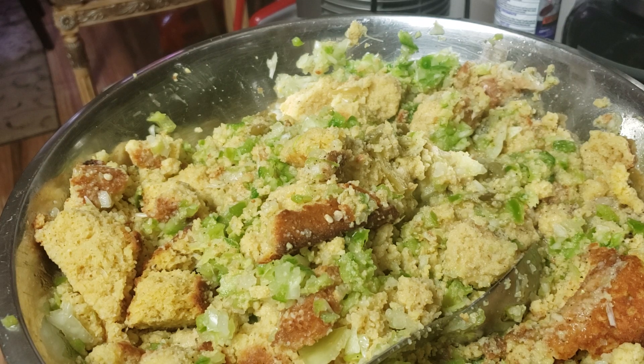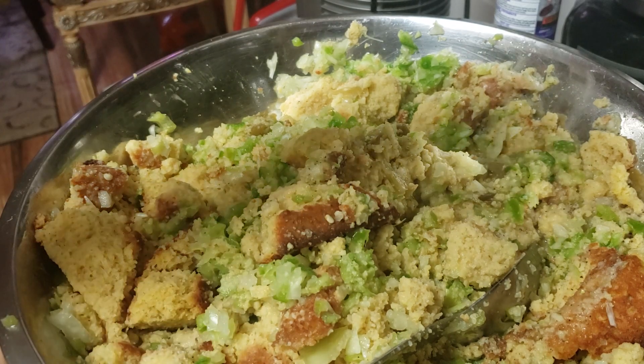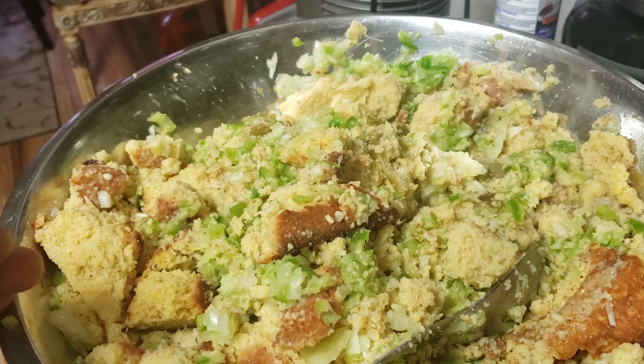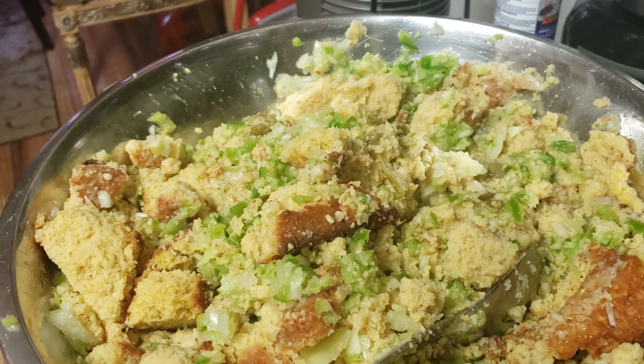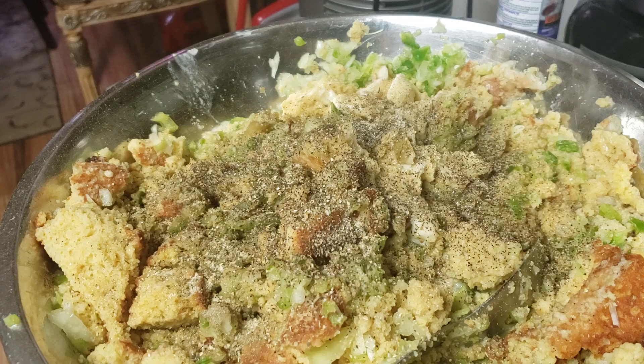So to recap: cornbread, bell pepper, celery, and onions, three eggs. If you're going to use a smaller pan, put less eggs. I wouldn't make any less than half of this recipe — because if you're going to make stuffing, you might as well go ahead and make it. Half of this is still a big pan. I'm going to get two foil pans out of it probably.